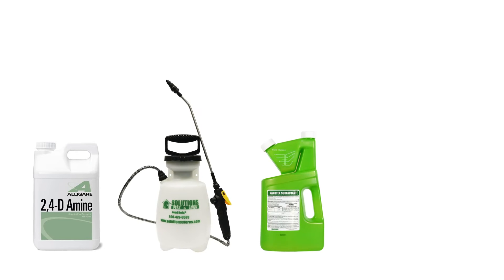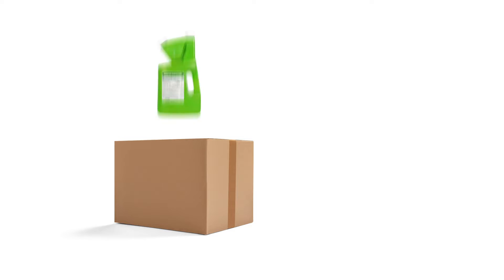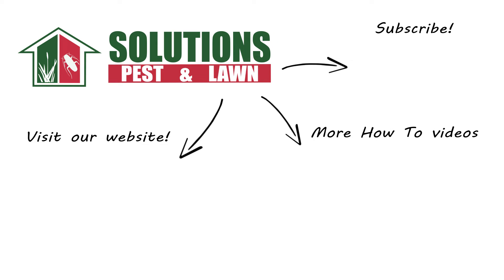Apply the water all at once in the morning so it has time to seep into the ground without evaporating in the sun. With these professional products and tips from Solutions Pest and Lawn, you can stop weeds like wild parsnip from taking over your grass. Visit our website to get your products today. If you like this how-to guide, please share, subscribe for more how-to and product videos, and contact us for more tips, tricks, and DIY pest solutions.